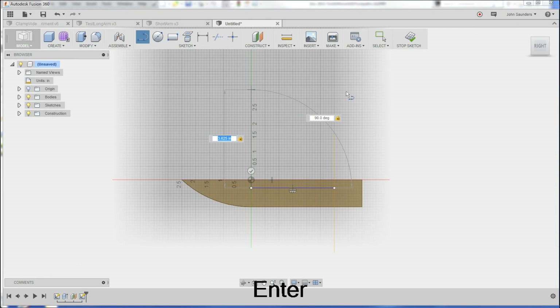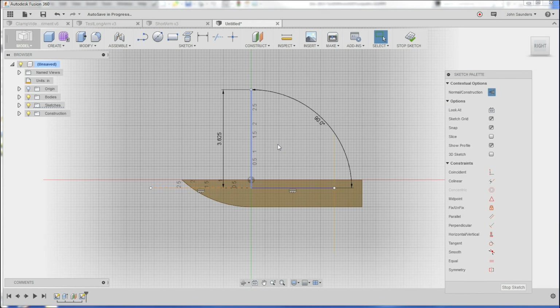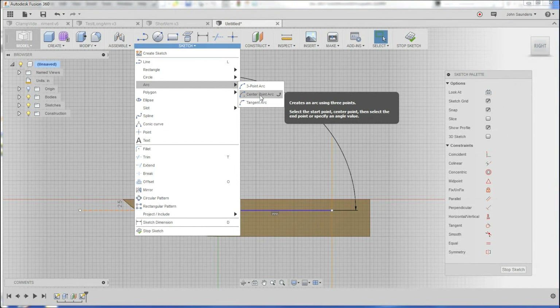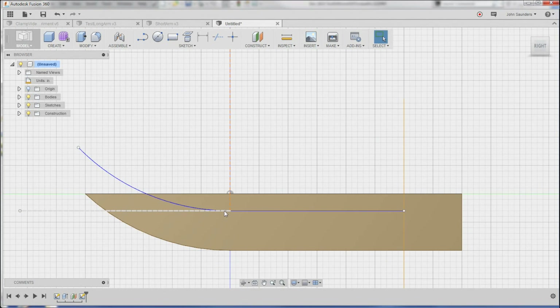Go to select — 3.625. Select that line, make it a construction. And now go to sketch, arc, center point arc. Click that as the center point, I'm going to start it here, and I'm going to sweep it up past the knife blade. Stop sketch. Now you can see I've got a concentric arc. That is concentric.